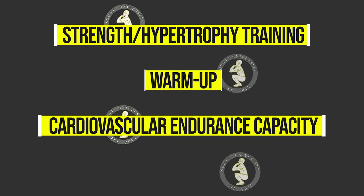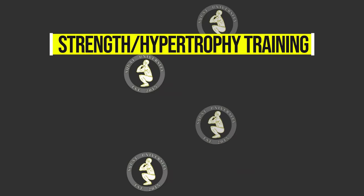So, let's now talk about some practical applications. Here are four of the most common BFR training plans that can be implemented by athletes and coaches. The first is for strength and hypertrophy training. The second will be for warming up. Then we'll go over cardiovascular endurance capacity. And finally, post-workout recovery or passive maintenance. First, let's talk about strength training or hypertrophy with BFR. The standard routine to improve strength or hypertrophy with BFR is a simple four-set protocol.